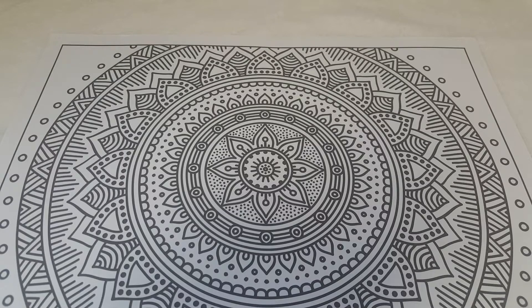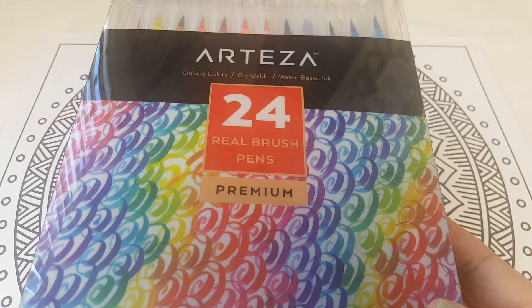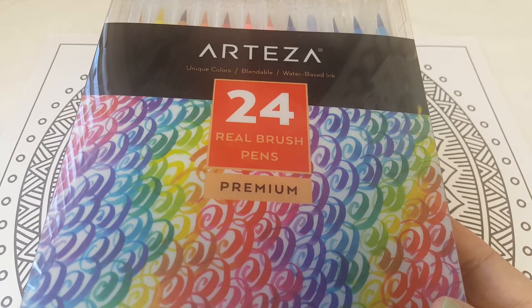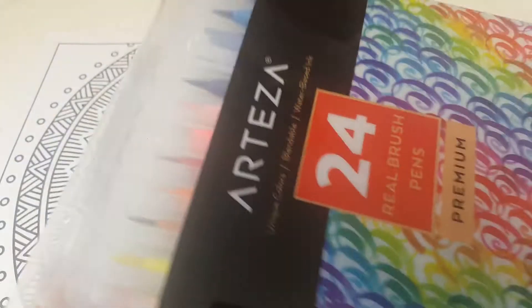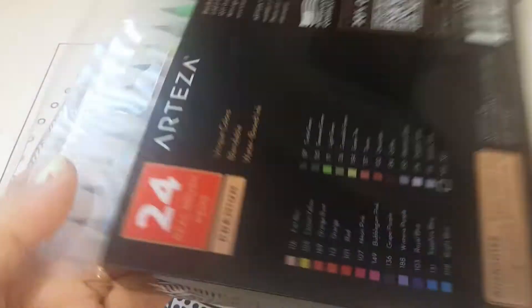Hey guys, I wanted to come on here really quick and do a review for you. I was reached out by a company called Arteza and they sent out two items. The first one was this 24-pack of real brush pens, and it comes in the packaging like this. They actually had really quick shipping.